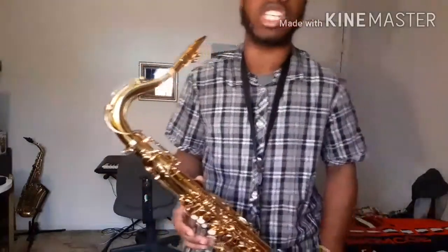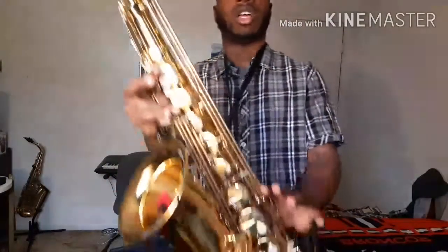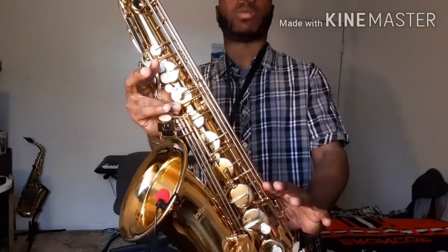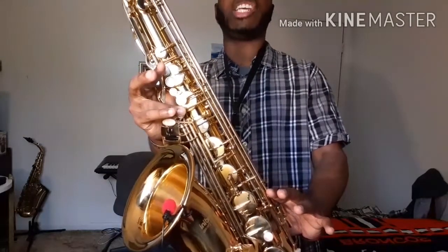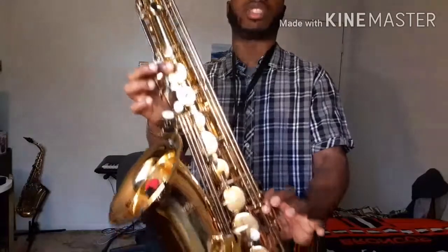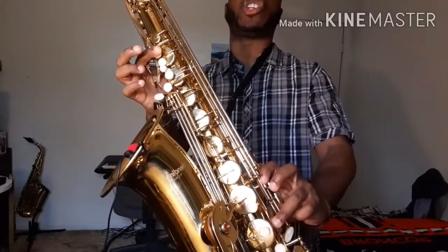High C sharp. Altissimo C sharp. Add it's G. Add it's D palm key. Add it's E flag palm key. And add it's high E key. Add it's a C sharp. Add it's C sharp, number 2. Alternative. Add it's F font key. Add it's high E key. Add it's high F sharp key.